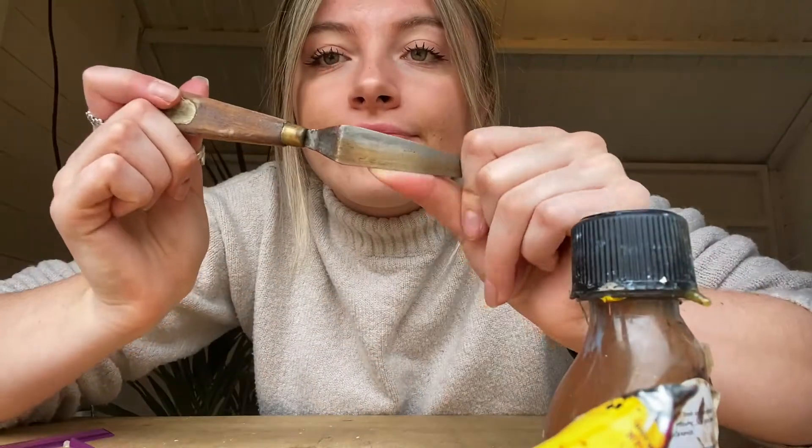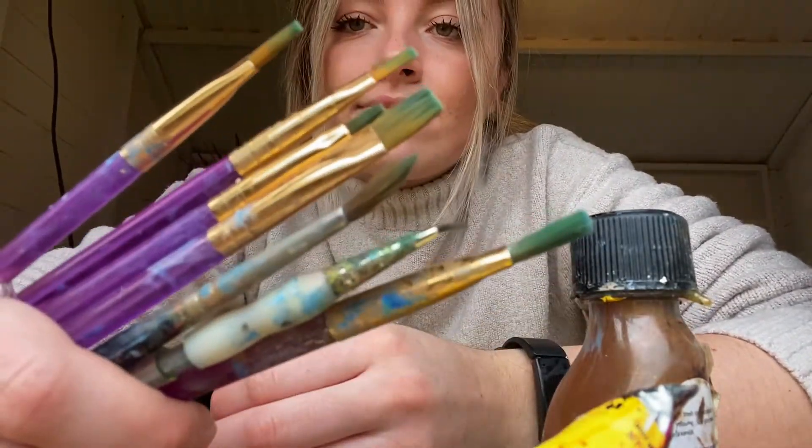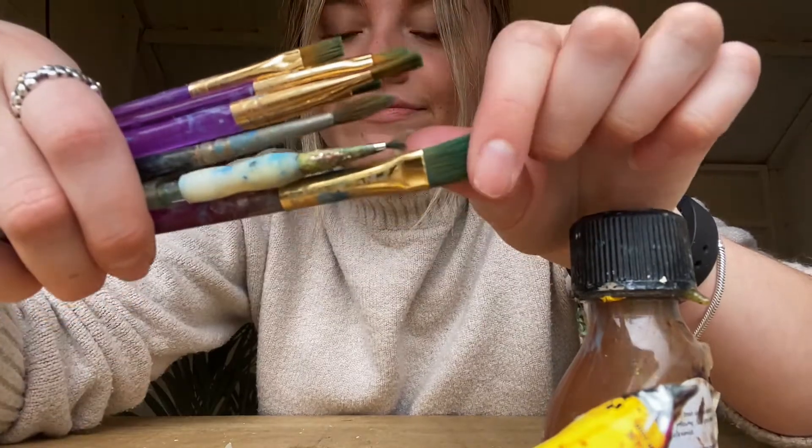I'm going to be using this palette knife to mix my colors, and I'll be using this set of square-headed brushes, which are really nice for painting bold strokes. So today we're going to be painting a dog.